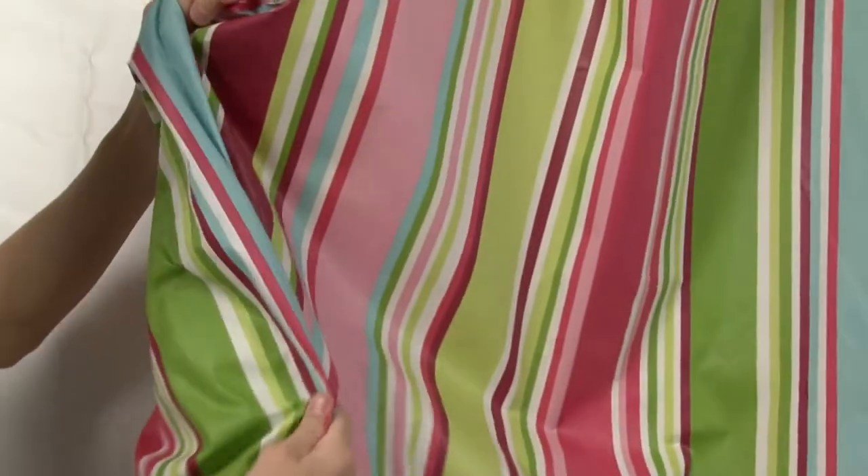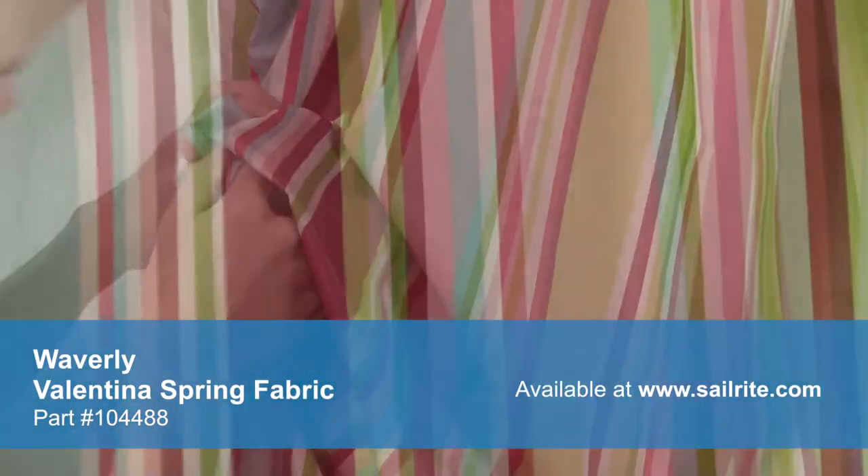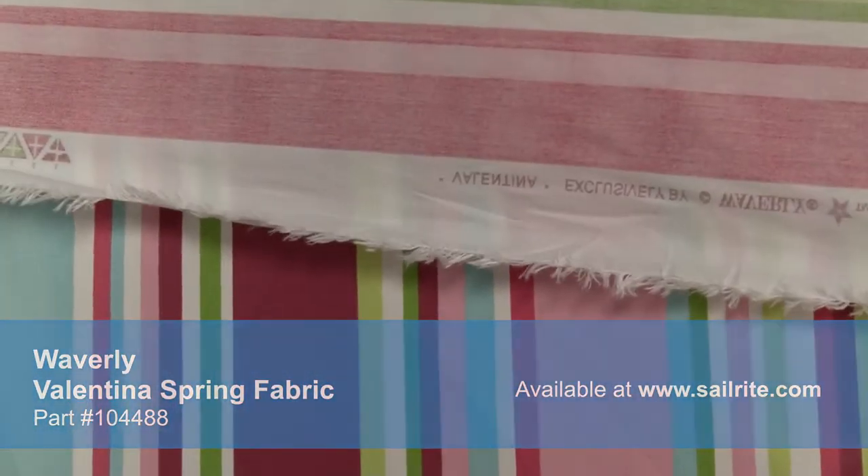Waverly Home Decor Fabrics are made from materials that stand up to abrasion and tension to bring durable, lasting beauty to your home. There is a right and a wrong side to this fabric, meaning only one side is meant to be exposed.